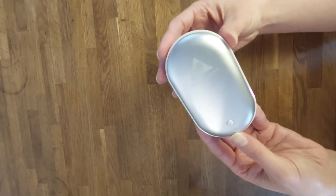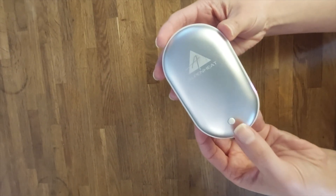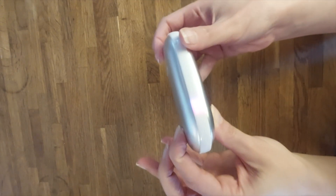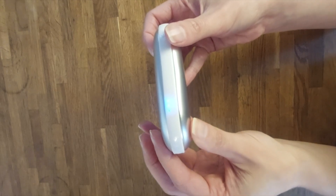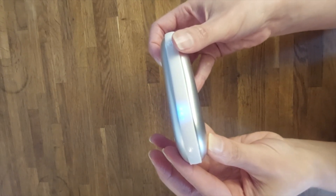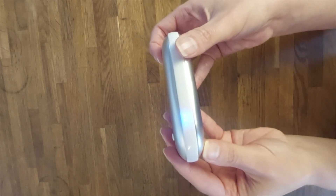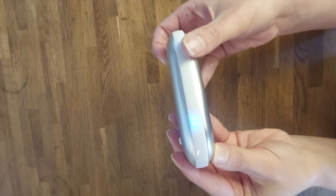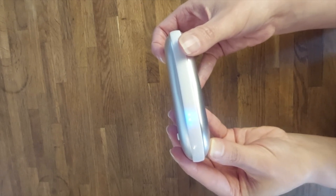If you want to switch it off, simply press the push button again for about three seconds. The red LED lights on the side will turn back into blue, giving you information about the current charging state of the device. After about 30 seconds, the blue LED lights will disappear as well, which means the device is now completely turned off.